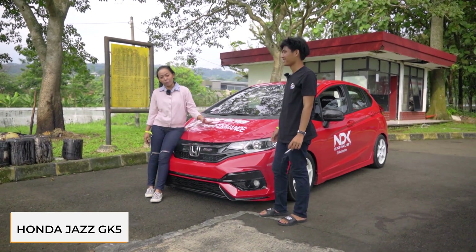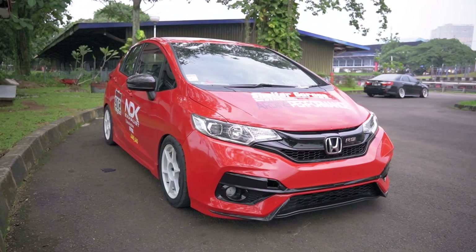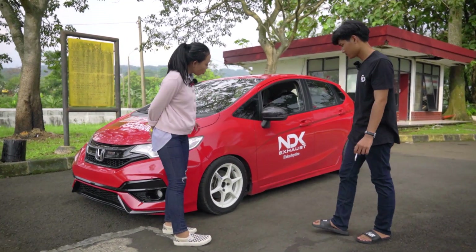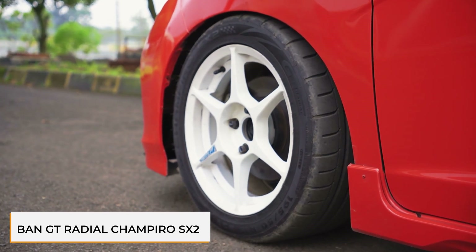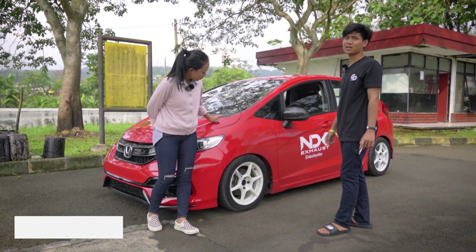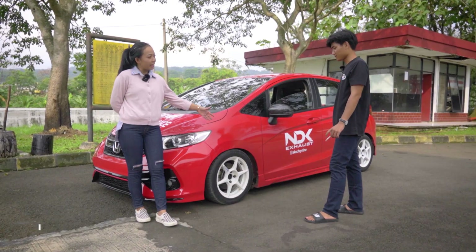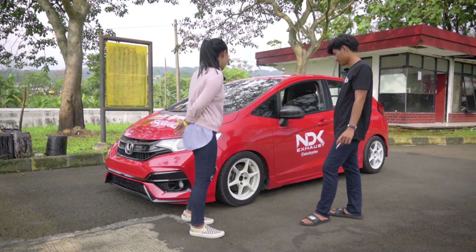Sebenernya gue udah tau spek mobil ini karena gue udah sering banget bawa. Tapi gimana kalau kita tanya langsung, apa sih yang udah dirubah di mobil GK5 ini? Gue mau bahas kaki-kaki dulu. Untuk ban, mobil ini sering dipake balap, bannya pake GT Radial Champiro SX2 ukuran 195-50-15. Untuk velgnya pake body cup P1, dibalut pemanis baut laknat dari Rice, offset 35, lebar 7.